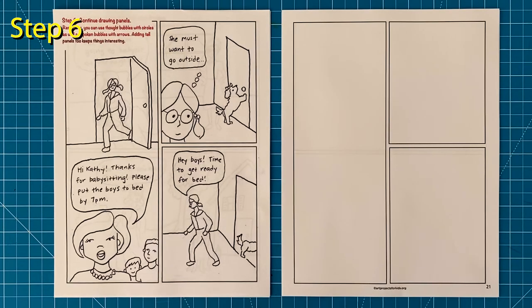Step number six: continue drawing your panels. Tall ones are also nice for having a different look and adding some variety — they give you lots of room for having a face in the corner and then some action behind it. Also note that in the top right box I'm thinking my words to myself. Most cartoon artists show those words with bubbles instead of an arrow.